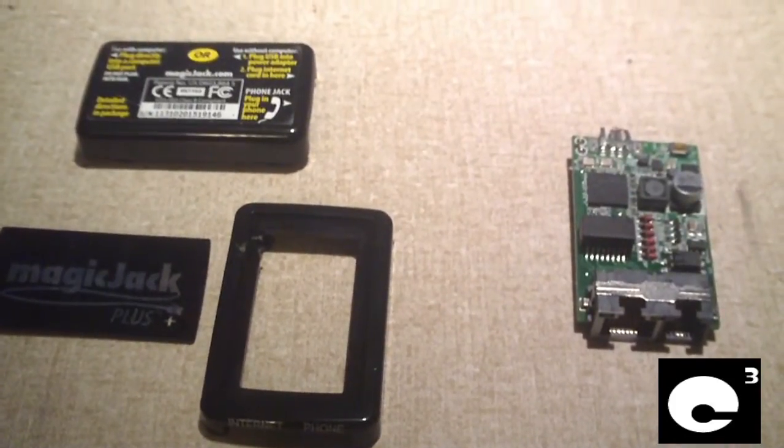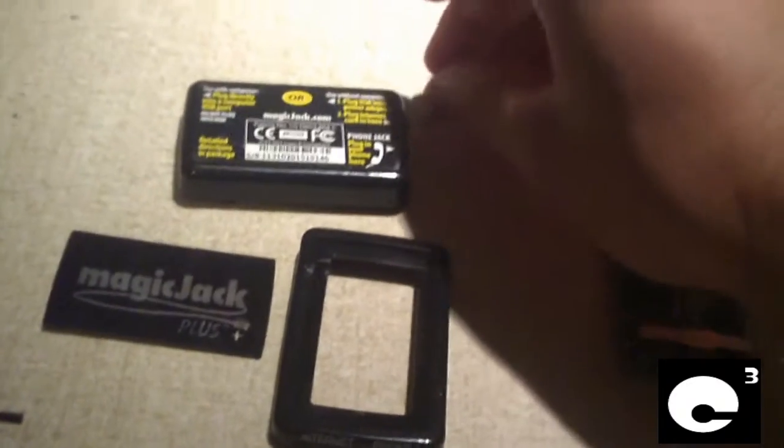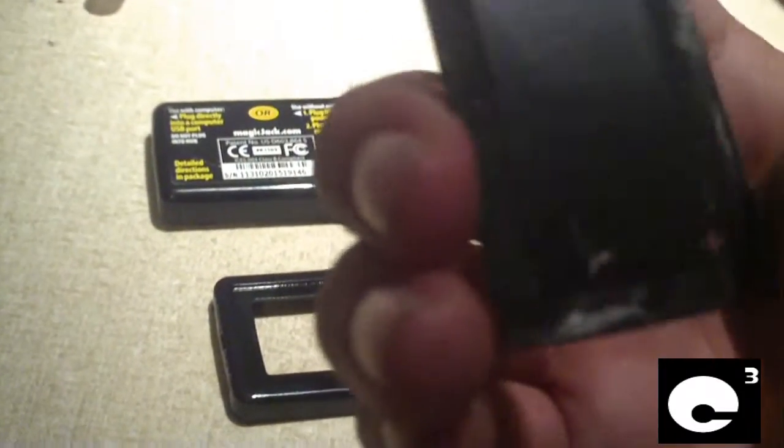This is what the MagiJack Plus looks like disassembled. The USB plug got a little wrecked when I was taking it apart because this thing is pretty tough to get into. You'll notice right away that the upper cover actually snaps in but is also glued in.